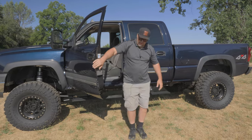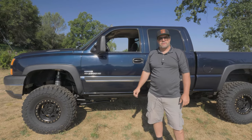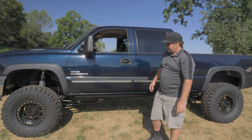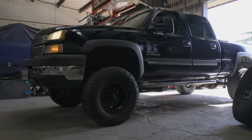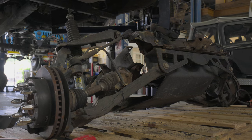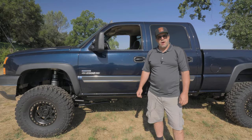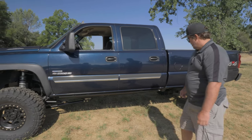Another Duramax done. This is Shane's 2006 2500 HD Chevy Duramax with the LBZ engine — obviously the truck to have in the 06-07 classic style. Shane brought this to us with a lift kit on it, an IFS bolt-on that was pretty worn out. He needed to fix the IFS kit, and it only made sense to put the solid axle in it. This is our 6-inch kit on 37s.